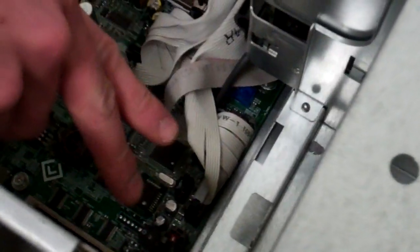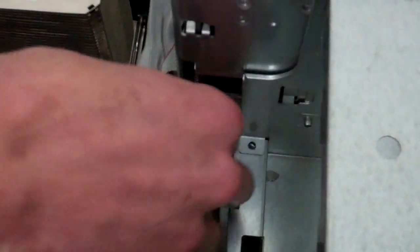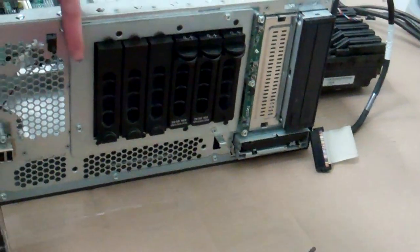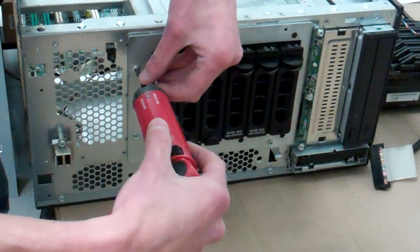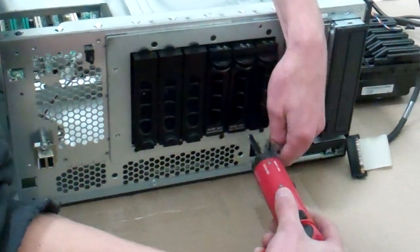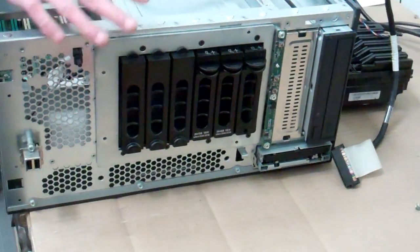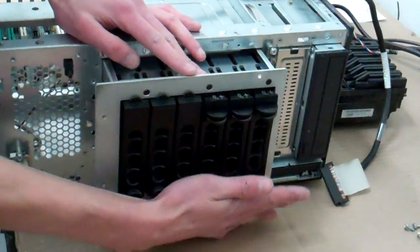Now we start seeing our cables for the system board. There's a white connector — mine's unhooked — but it's a pinch and a lift. Now come to the front of the machine: there are four screws that hold our drive cage in. Push that cage forward — you don't have to take it all the way out, and this is nice so you don't have to remove your hard drives.